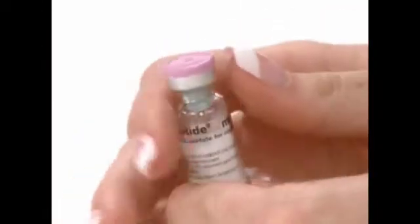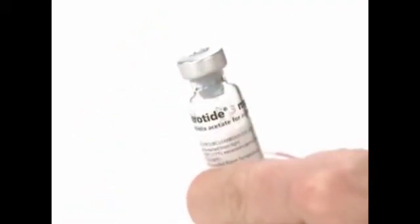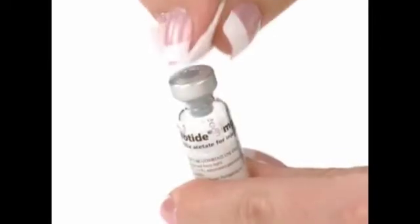Wash your hands thoroughly. Using your thumb, flip off the protective plastic cap on the Cetratide vial. Wipe the top of the vial with an alcohol swab.